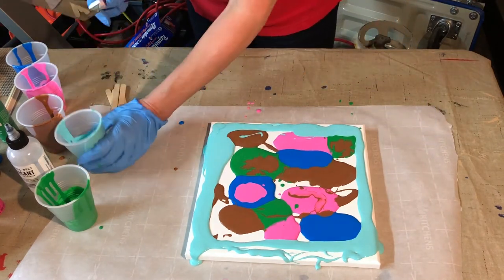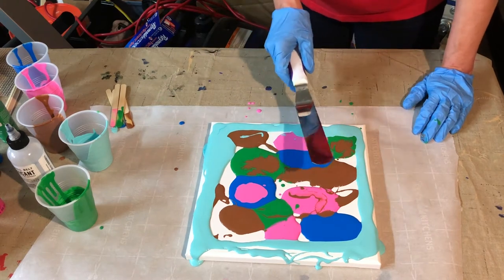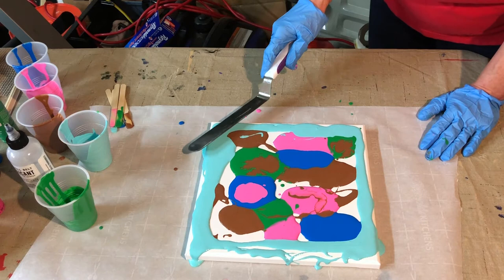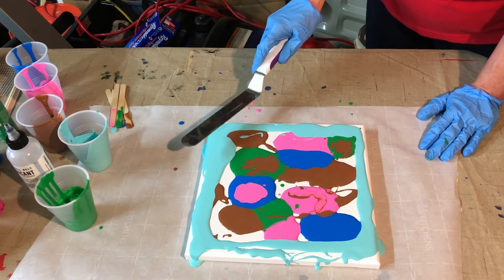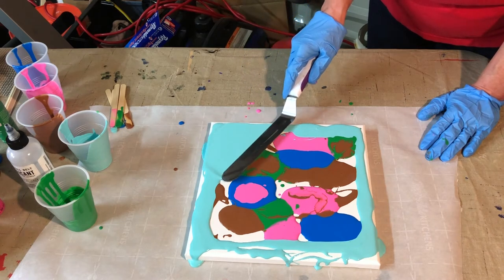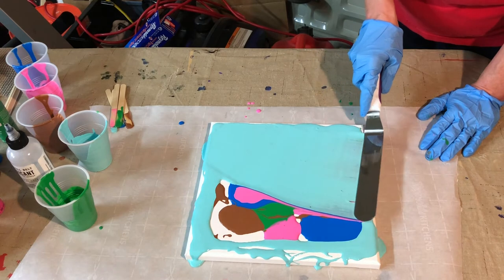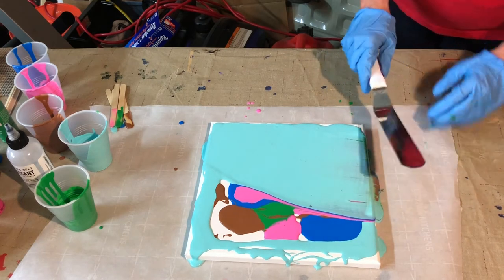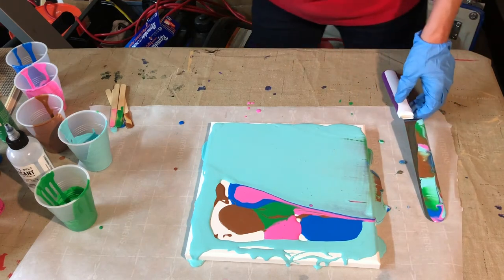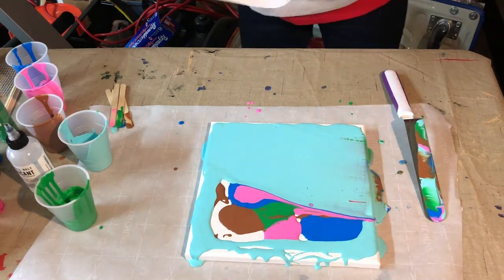Okay, so now the fun part. Let's take our little cake icing tool, and I want you to gently — not mash it all the way into the canvas — but gently take this and stroke across. Now you see what that did? It covered up all my colors, but don't despair. I like to keep it cleaned off with a paper towel, going back and forth.